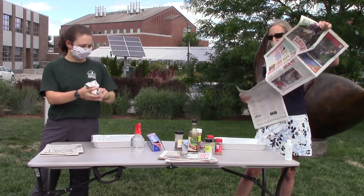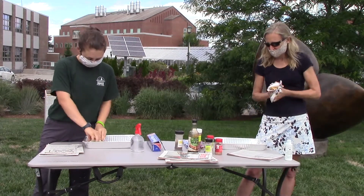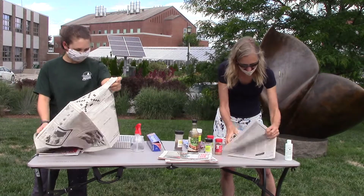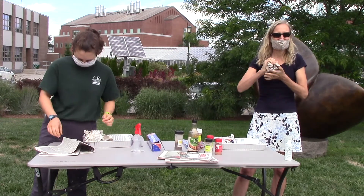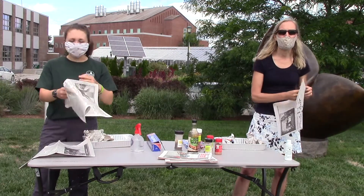What is a watershed? As we begin by crumpling the paper to create the base for our landscape, ask students what they think a watershed is. A watershed is the area of land that drains to a single body of water like a stream, river, or lake. As you're making your model, make sure to place higher points along the edges of the box.